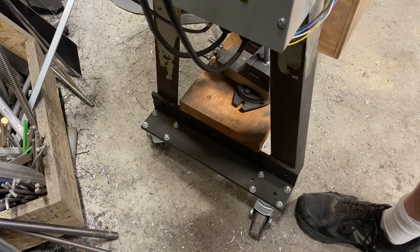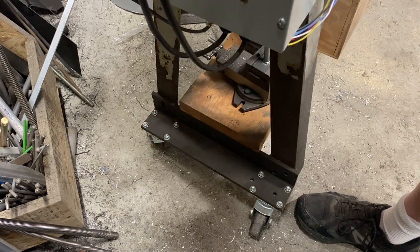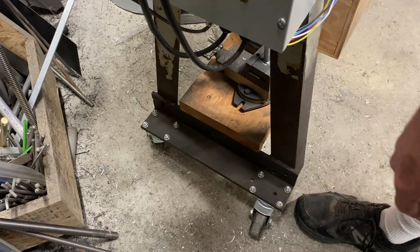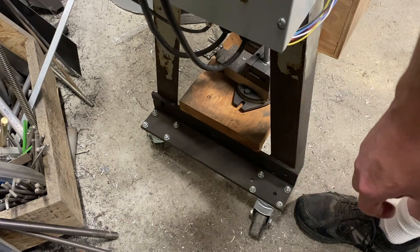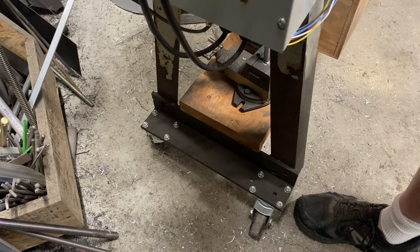So this is the stand that my lathe sits on, and those down there are casters. I'm here to tell you that casters on a stand for a lathe — bad idea. But space is at a premium in my shop, and I've had no choice but to have my stand on casters. It's been this way for probably 10 years, and while there is some vibration introduced, it's served me well. But there's got to be a better way.